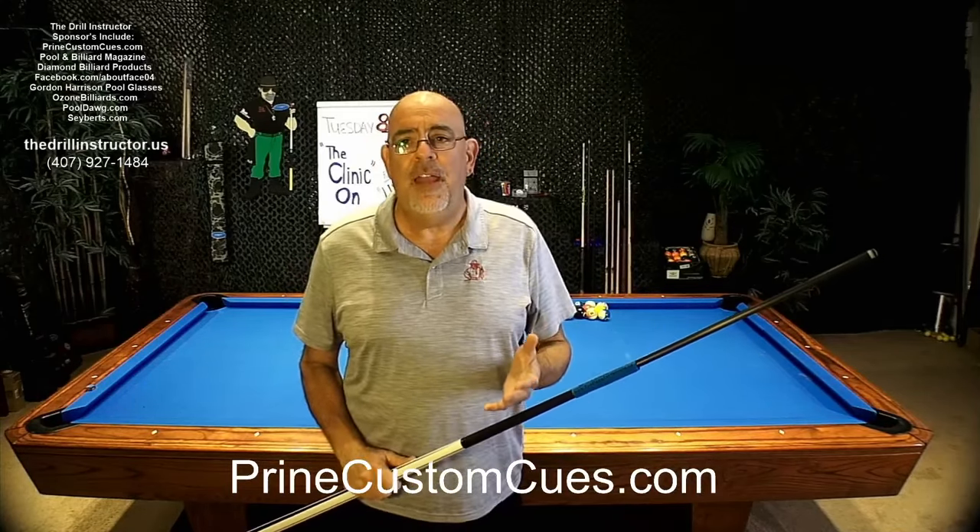Tonight I want to talk to you about how to use Inside English. I'm getting several requests about what's the advantage, when is it proper, what is the right time, and how much do you use. I'm going to show you where Inside English does have some real significant advantages. Let's get going into our shots.